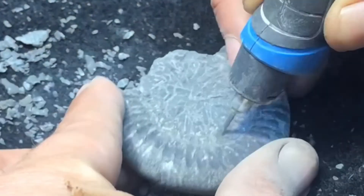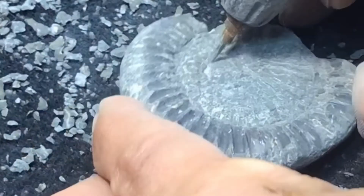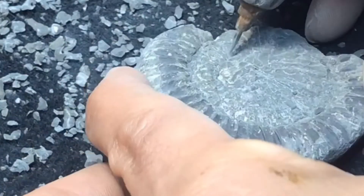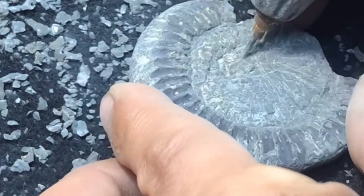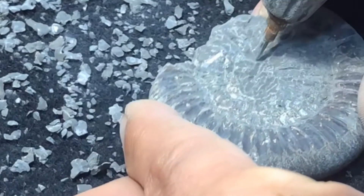You can see now some of the center spiral whorls starting to come out — coming away slowly, very very sticky. Take your time, let the tool do the work, try not to push too hard.